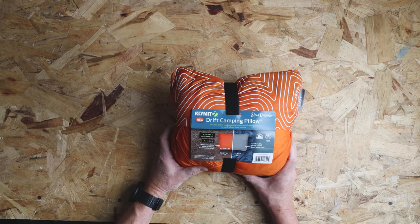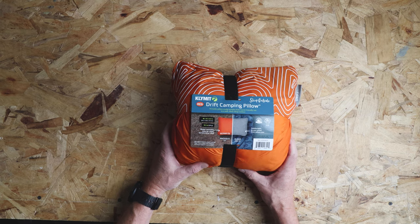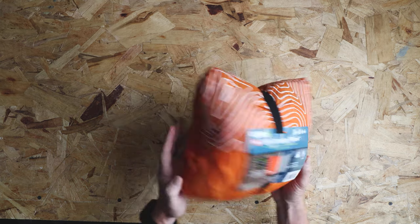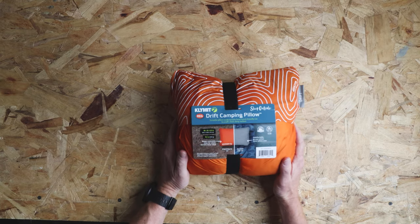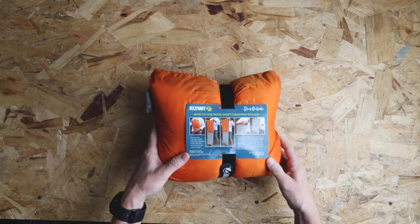This thing is 18 by 12 by 5.5 inches and weighs 19.1 ounces. So it's not a backpacking pillow — you probably wouldn't take this backpacking unless you saw it as kind of a luxury item — but it's definitely perfect for car camping or van camping.